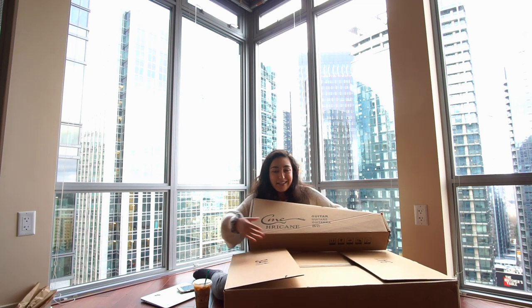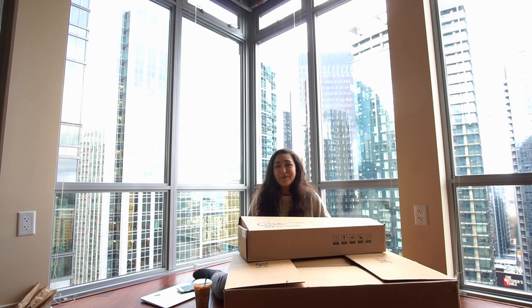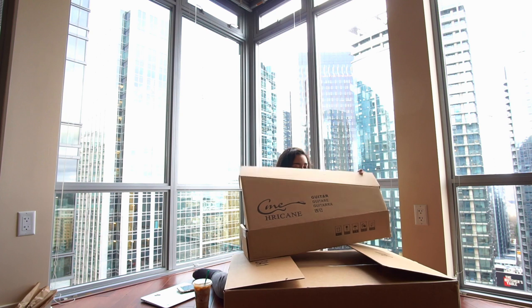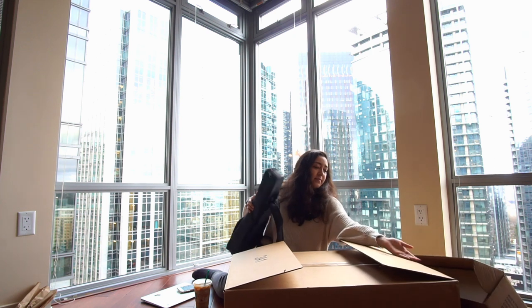Hurricane or Atricane — they actually handcraft their ukuleles, which I think is awesome. I am very excited. I looked at the reviews on Amazon as well, just because I love looking at reviews for things, and they had really excellent reviews. This is one of their latest products that they just released. From what I saw it's made out of solid wood spruce, I believe.